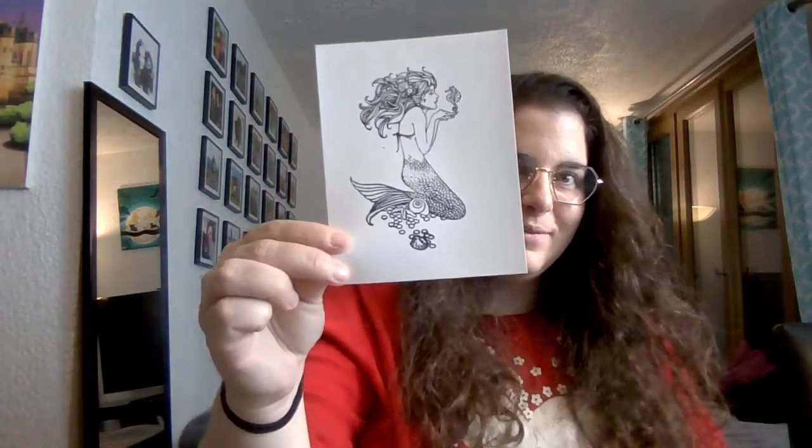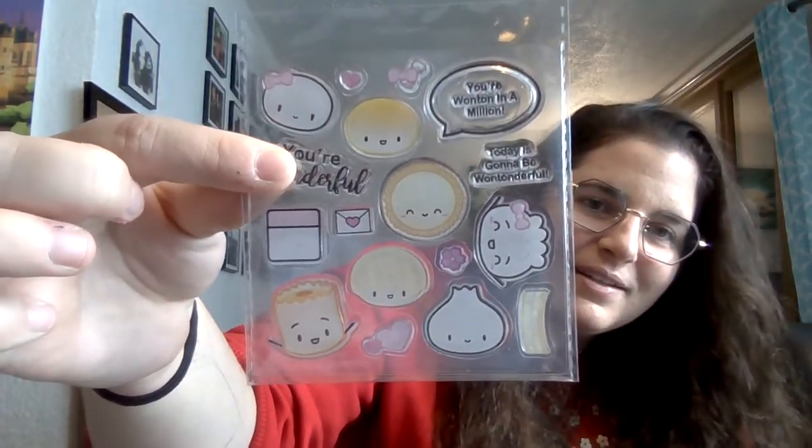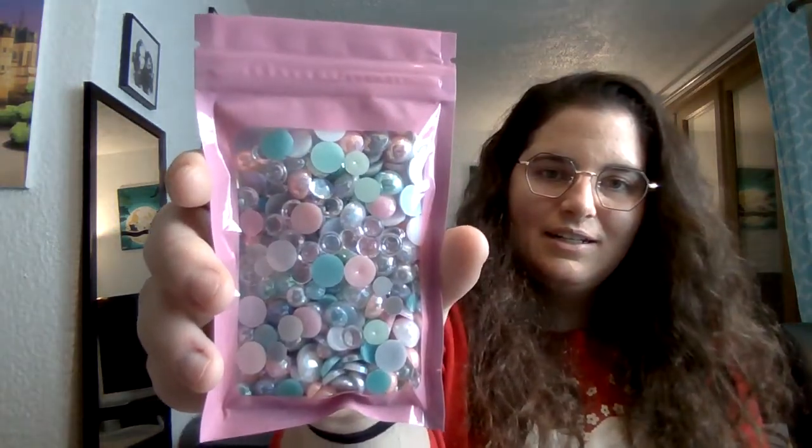She sent some bird and butterfly 3D dimensional stickers, and she stamped some images for me — I love this one, I think I actually have that stamp. She sent some vellum quotes, and there was a beautiful little mouse paper on top. She also sent some really cute kawaii stamps, which I think are adorable, and she cut out die cuts of golden butterflies — love those.